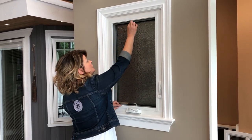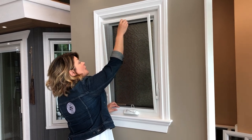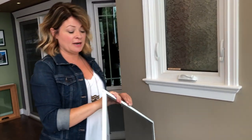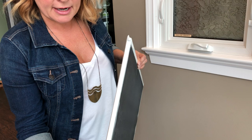You're just going to gently pull down on the screen tab and then pop out the top and pop out the bottom. When you're pulling down you're compressing these little springs at the bottom.